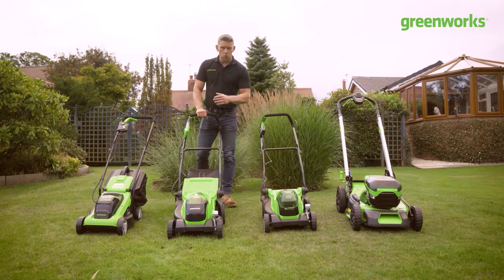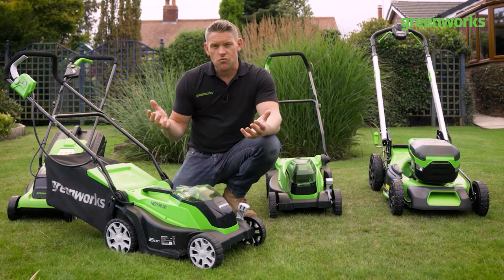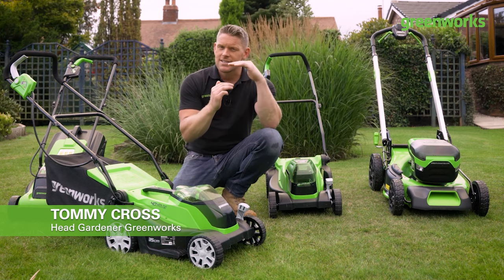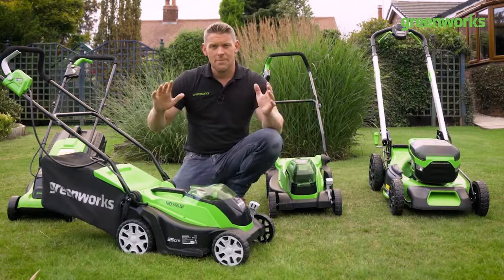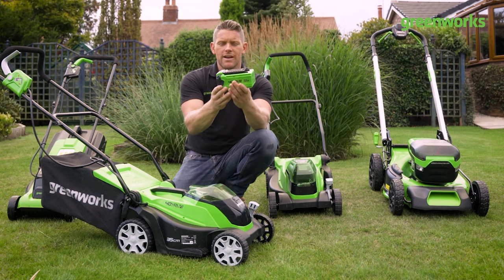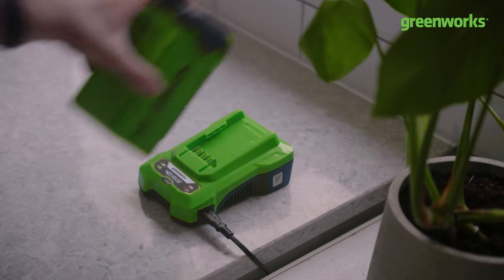We've seen our first option, but what if our lawns are a little bit bigger and we just want a little bit more power for manicuring and mowing? If you need extra range, extra features, and you want the option to mow slightly longer grass and take it down to a shorter cut, then this could be the perfect mower for you. Step away from the fossil fuels, get rid of that cord and cable, and replace it all with a 40 volt lithium battery — your powerhouse — enabling you to mow on a single charge up to 250 square meters.